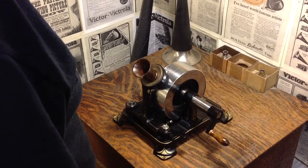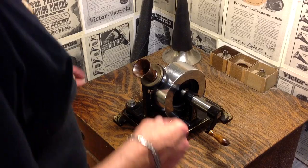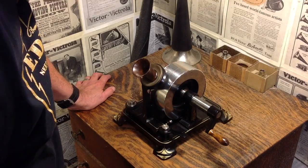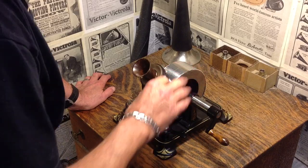Depending on how quickly you crank it, about 20 to 30 seconds. I've installed a sheet of plain Reynolds-wrap aluminum foil. This is one mil thick — one thousandth of an inch thick. And I've got my parameters set.